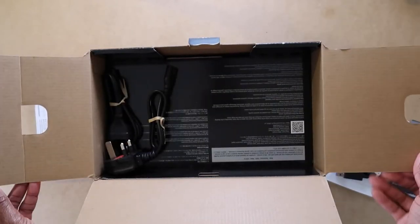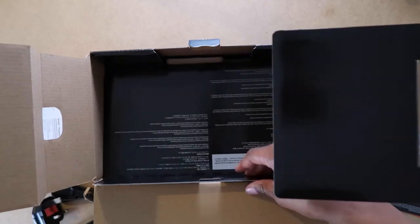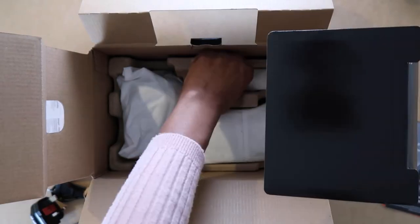There are two figure-of-eight power cords, one with a UK plug and the other with a European plug. There is a camera strap, a charging adapter, and a Z series battery.